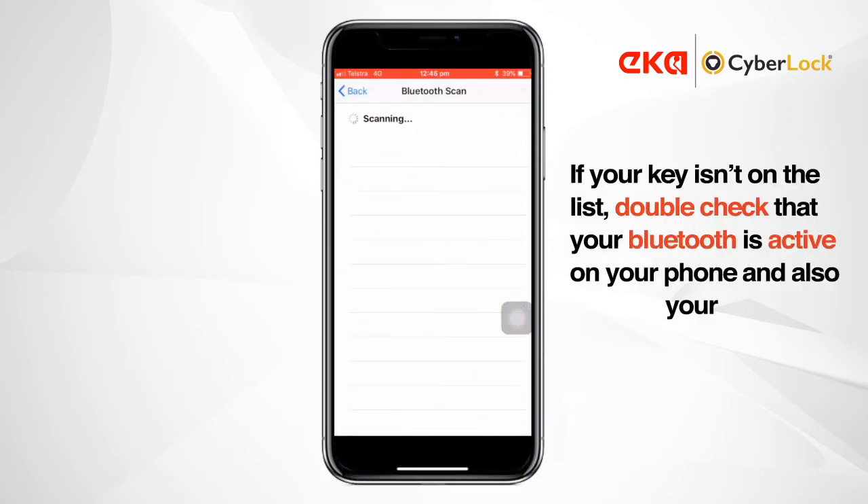If you don't see your key in the list, double-check that Bluetooth is active on your phone and that the CyberKey Bluetooth is active.